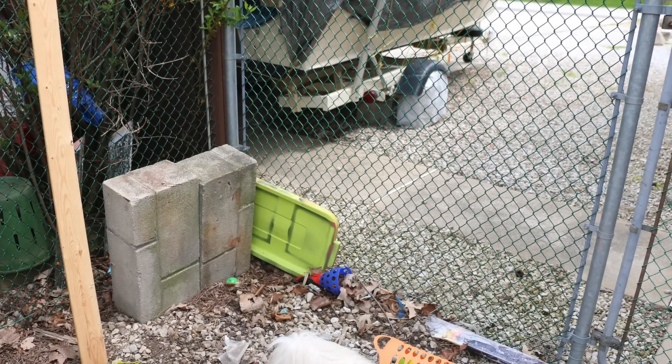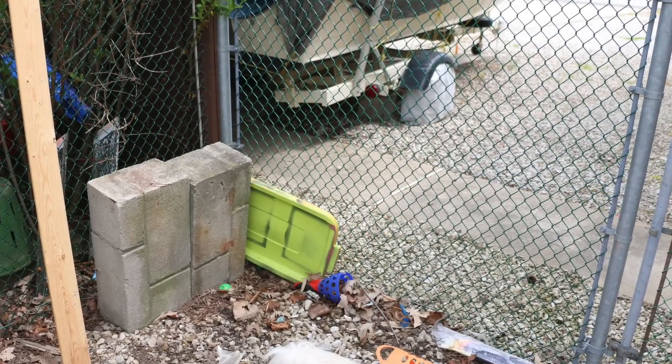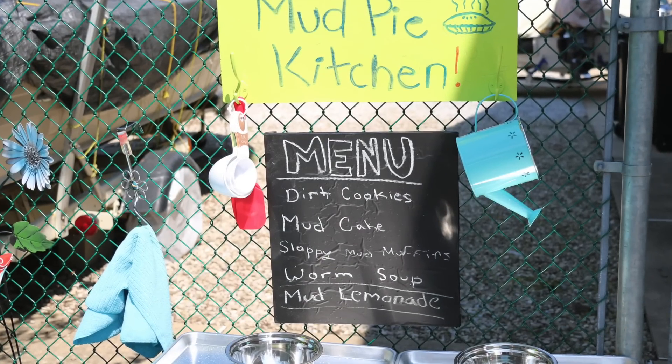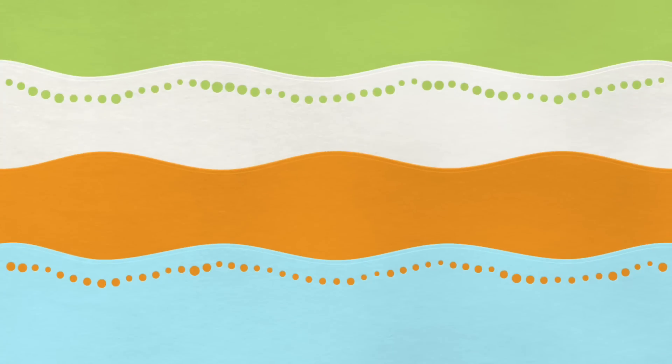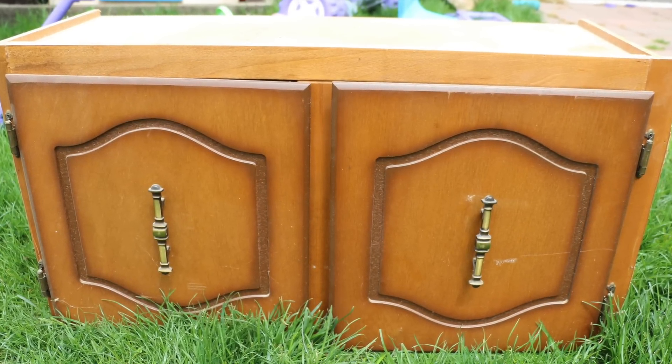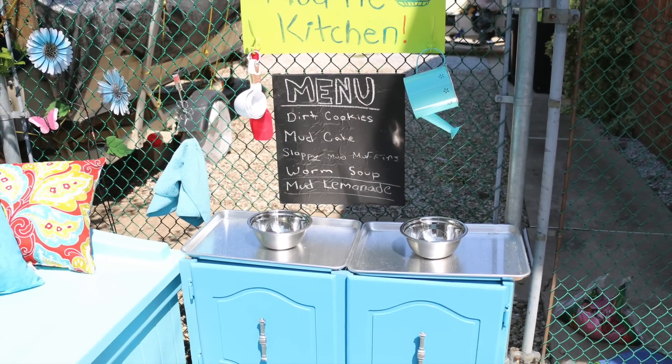I also wanted to add something a little special in this space. I saw a mud pie kitchen on Kijiji and I really wanted to make one for my kids, so I used this old cabinet we were actually going to donate or throw out — we weren't using it anymore after redoing the kitchen.